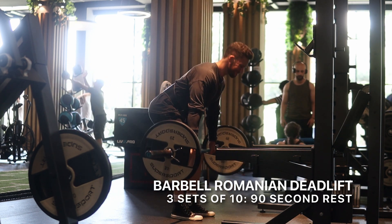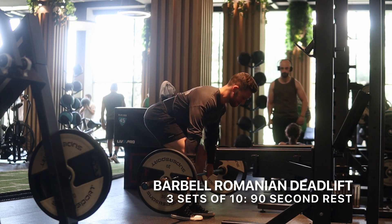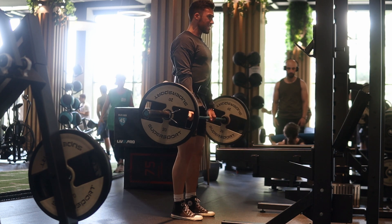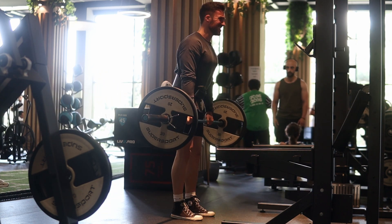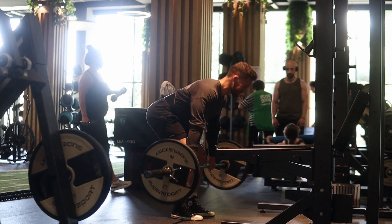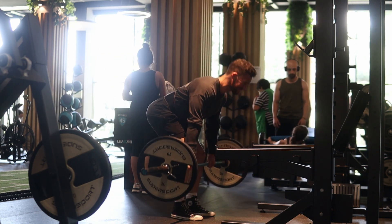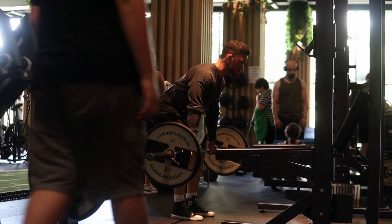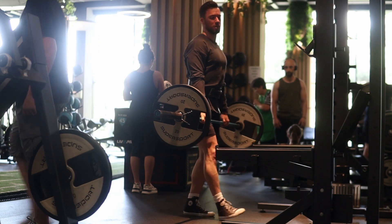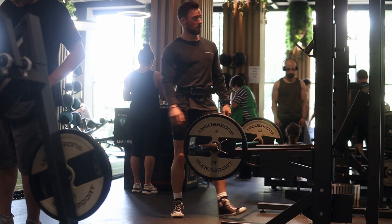The second exercise I did was a barbell Romanian deadlift, which is one of my go-to exercises for hamstrings. The most important thing here is to make sure that you're shooting your hips back. I know it can be really tempting to almost want to do a squat, but instead of lowering from your knees, you want to keep your knees somewhat locked into place. I bend them just a little bit and then I'm really focused on letting my hips drive back — think of the bend and snap from Legally Blonde.